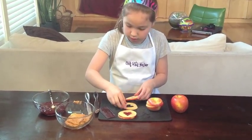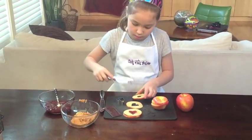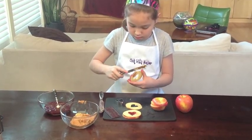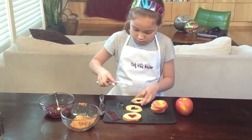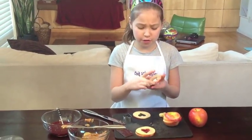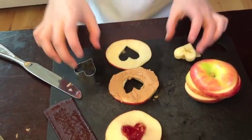You're going to do the same thing — take the peanut butter and spread it. You don't have to make it perfect because yours will be covered when you put the fruit leather in.